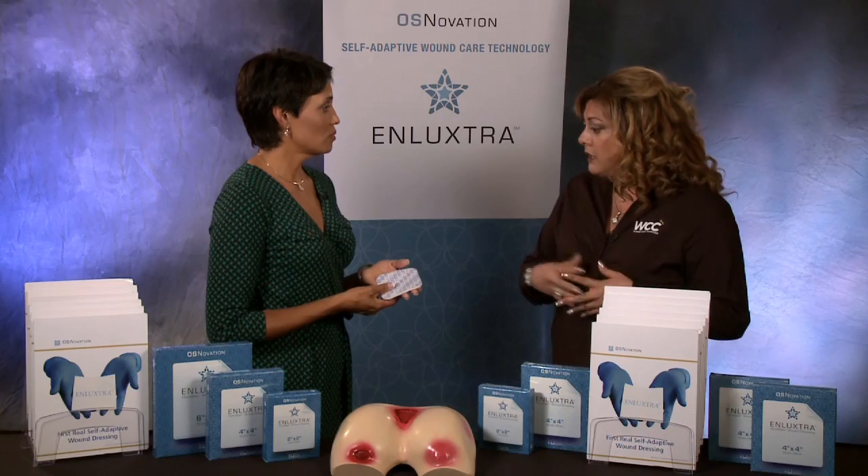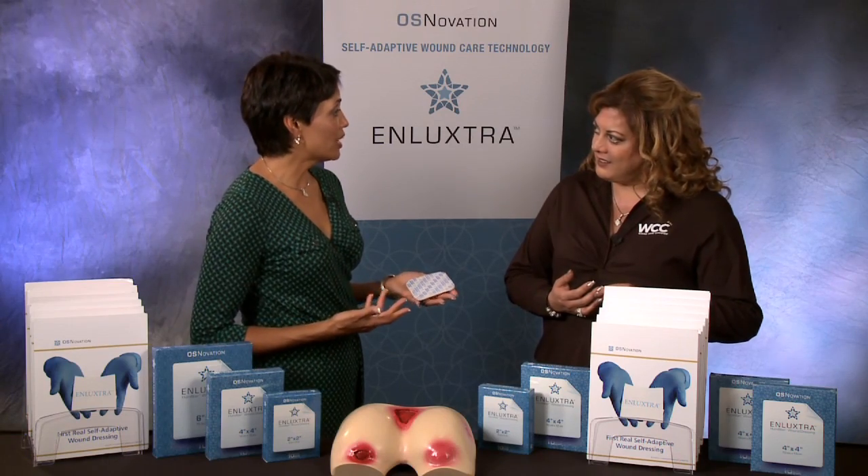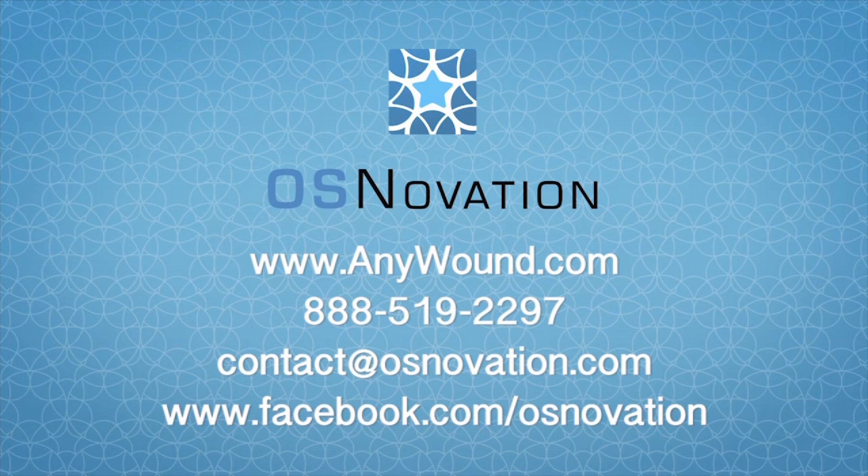I'm going to test drive this. You tell me I can put it on any wound, any patient, any time. Where would I get more information about getting samples and trying this out? Anywound.com. There you'll find educational videos and clinician and patient interviews about this dressing. Thank you very much, Vicki, for spending your time with me today and teaching us about Enluxtra. Thank you, Nancy — it was a pleasure being here. Thank you, and we'll see you next time.